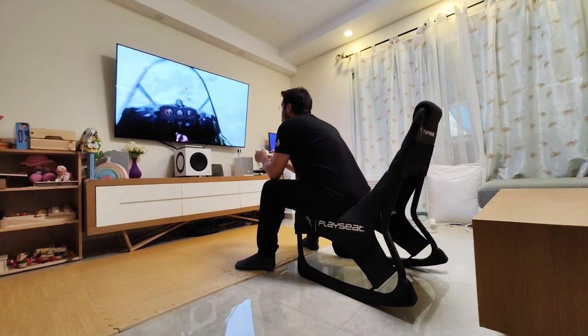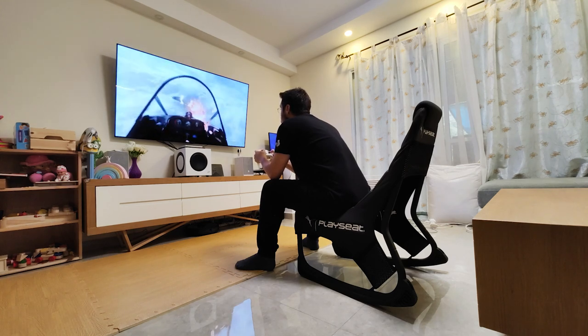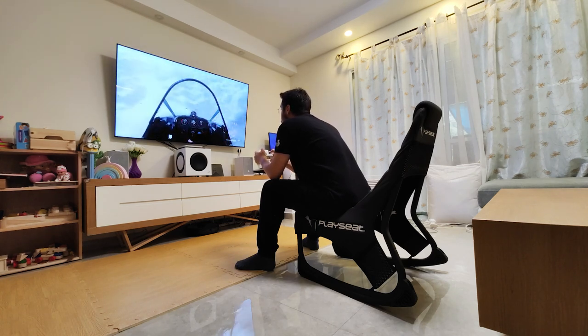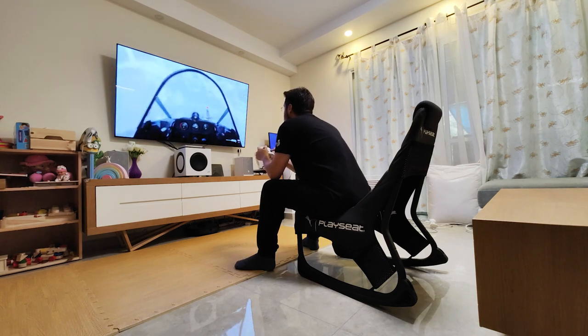I'm going to tell you all about it after using it for a couple of months now. Before we begin, definitely consider subscribing so you'll see my future gadget reviews. I have some cool stuff coming up you really don't want to miss, so click the red subscribe button if you are here for the first time.